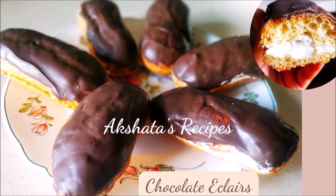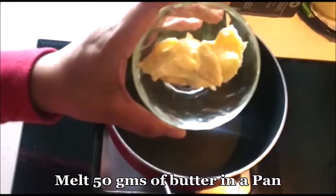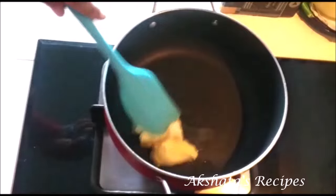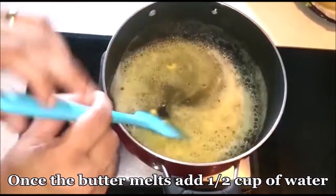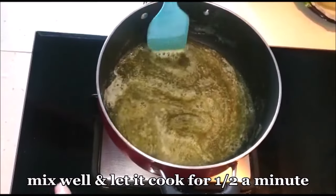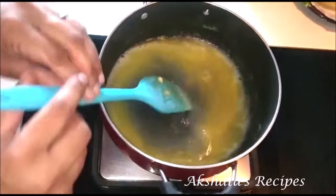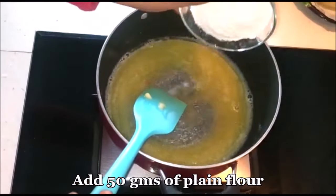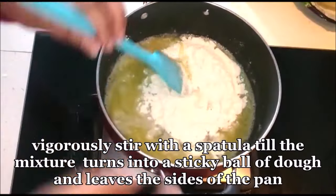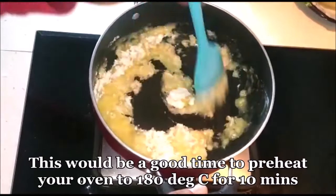Friends, let's see how to make these delicious chocolate eclairs filled with some lovely cream filling. I'm taking 50 grams of butter in my pan and melting it. First we're going to make the choux pastry. Once the butter melts, we're going to add half a cup of water, mix the two well, and let this cook for about half a minute. Then I've got 50 grams of plain flour, and I'm going to add that and vigorously stir with a spatula until the mixture turns into a sticky ball of dough and starts leaving the sides of the pan.